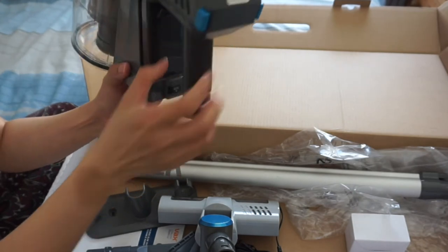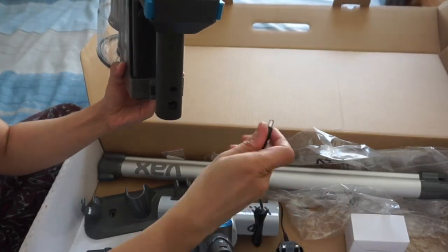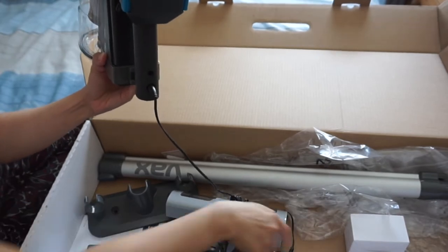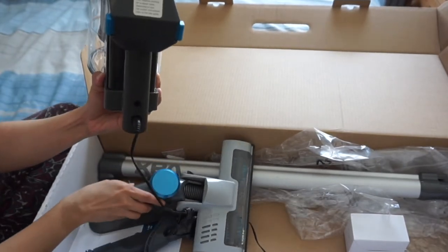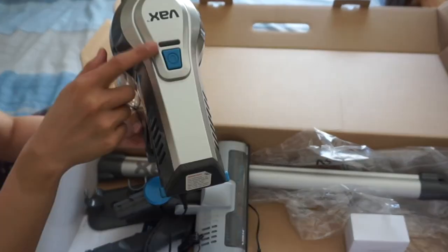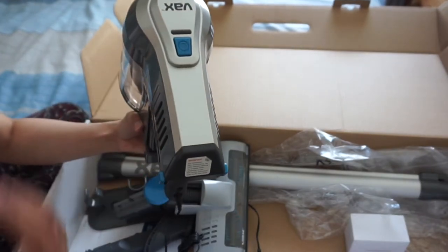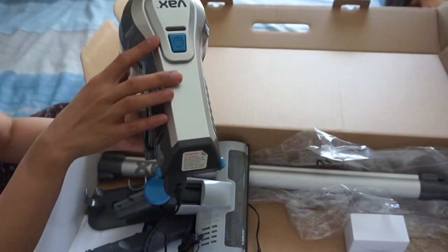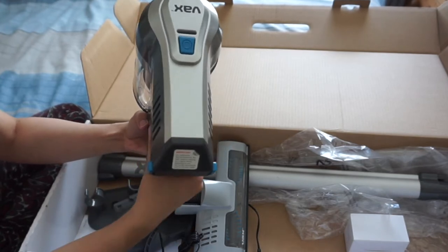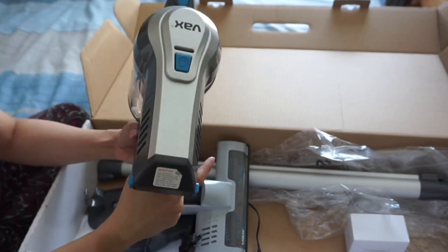So when you charge it up, you put the battery into the main unit and then you plug in your adapter here, and then you plug the adapter to the mains. And initially, if the battery is low, this light will be flashing — it's gonna be like a red light, and that means the battery is low. And once it's been fully charged, this light is going to change into a steady green light, as you can see. So a steady green light means it's fully charged.